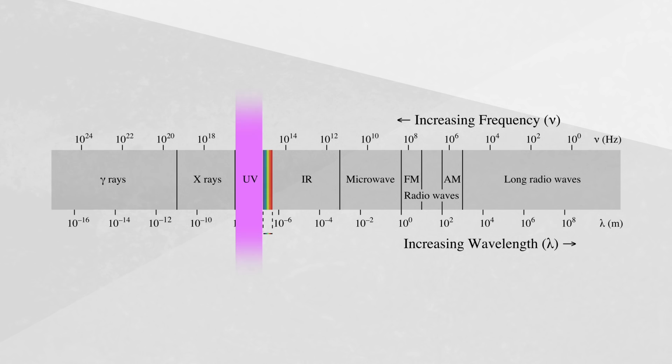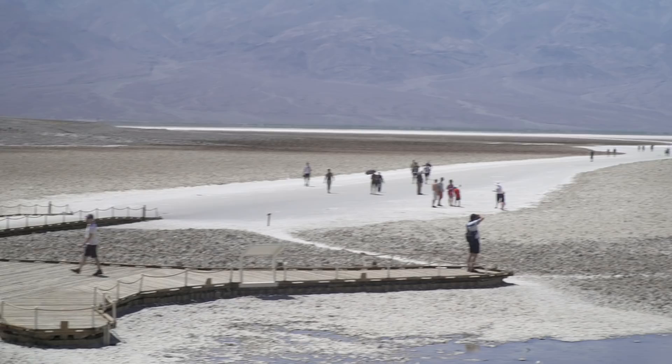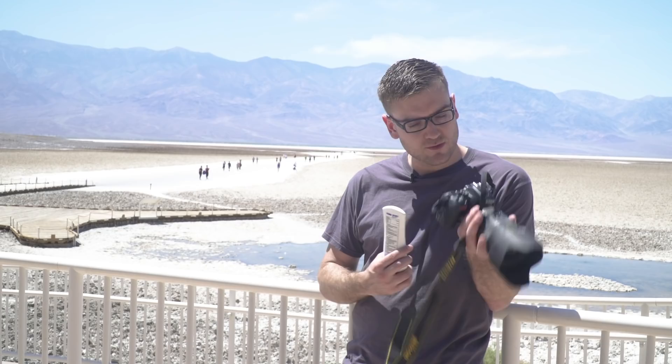Ultraviolet radiation can be especially dangerous because it exists outside the normal ranges of human vision. So for this episode, I'm enlisting the help of a special tool to extend my vision. I'm here at Death Valley, one of the deepest and harshest places in the world. I need to put some sunscreen on because I'm about to burn. I have a special UV camera to see what exactly happens when you put on sunscreen — it allows you to see the actual UV rays and how the sunscreen blocks them.